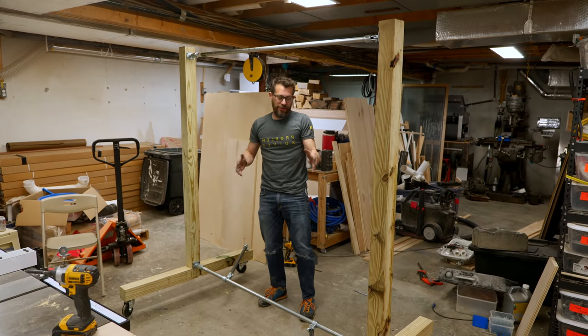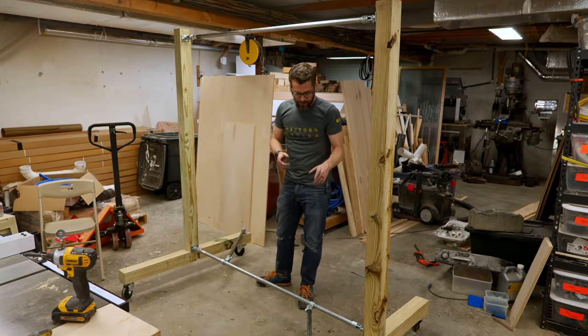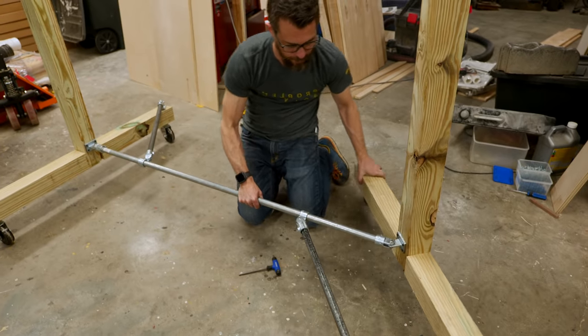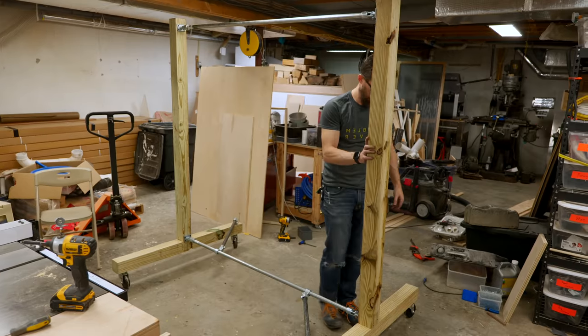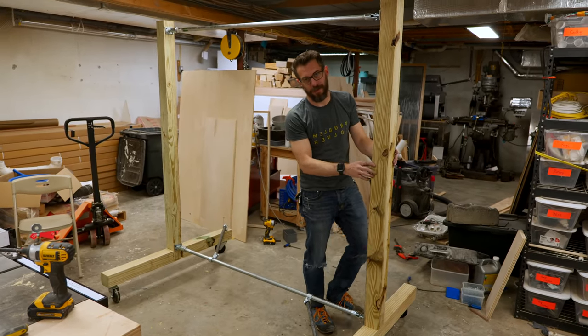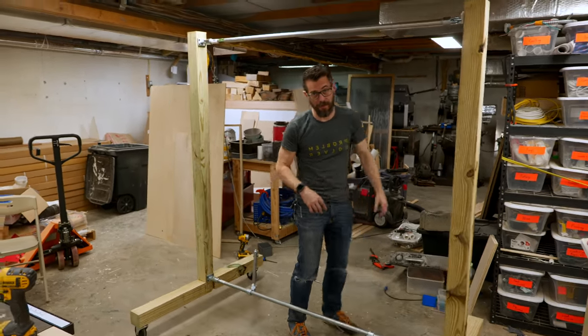This thing actually worked. It took a little doing to figure it out, but I think it's good — it's stable enough for what I need. It collapses flat. So now we just have to take it out to the farm and actually try it. We've got to go to the farm and hang some stuff on it and paint some stuff on it.